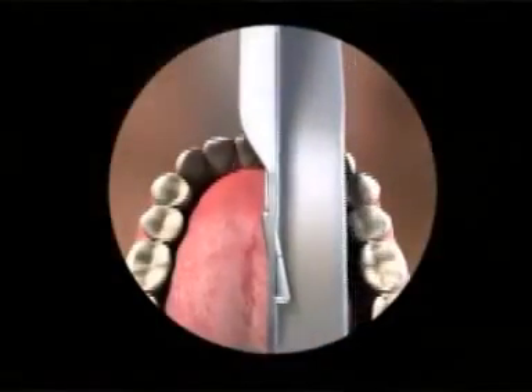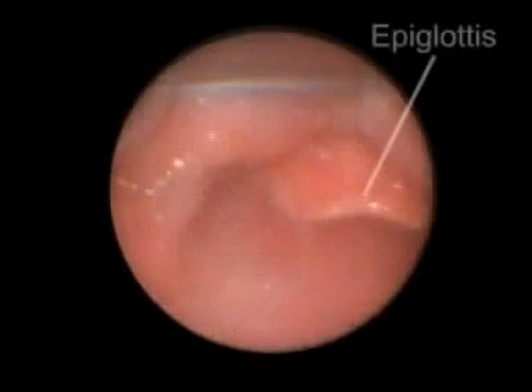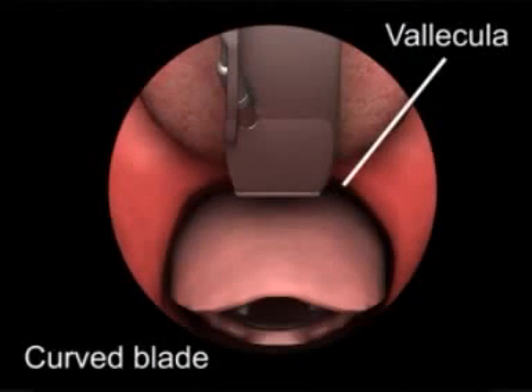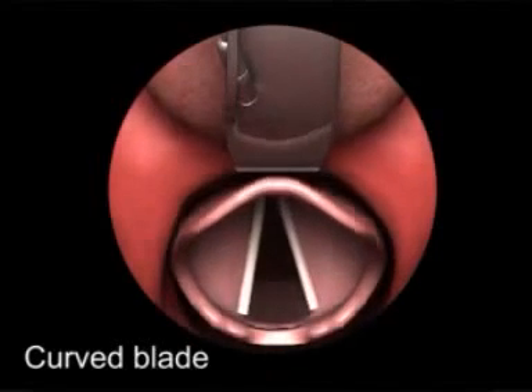Gradually move the blade to the center of the mouth, pushing the tongue to the left. Visualize the epiglottis. Ideal placement of the laryngoscope blade depends on whether a curved or straight blade is used. Place the tip of the curved blade into the vallecula between the base of the tongue and the epiglottis, and lift anteriorly to expose the vocal cords.